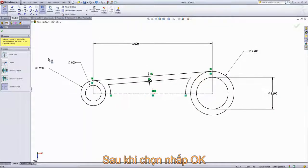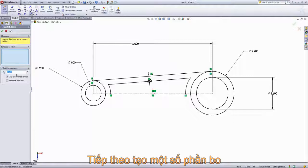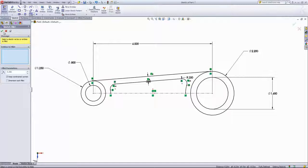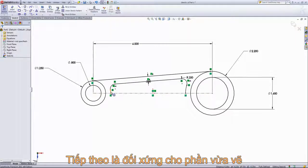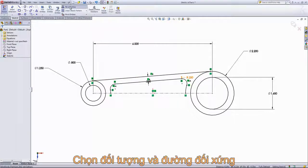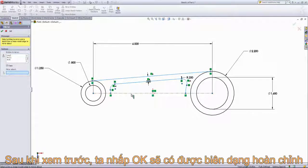Once I have those selected I'll click OK and we're going to add in several fillets. I'll choose the sketch fillet tool, set this to a quarter of an inch, and select out these corners. Lastly, to finish up our sketch, I'm going to mirror over the inside lines as well as the outside line to the other side. We'll choose mirror entities, select the top line and each of the inside lines, then choose the centerline as the mirror axis, leave the copy option checked, and click OK.